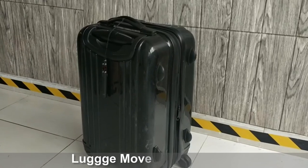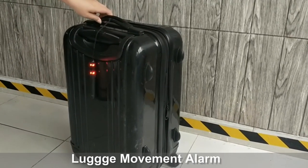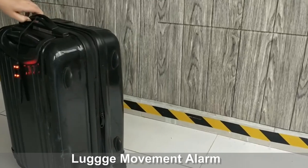Attach the device on the luggage. When somebody touches or moves your luggage, it will produce a sound alarm and red lighting flashing. Press and hold button B to activate the emergency torch light.